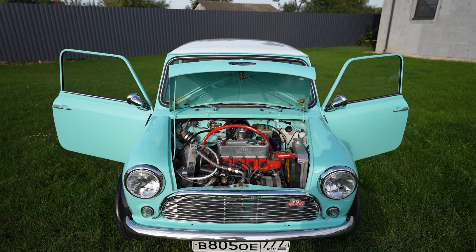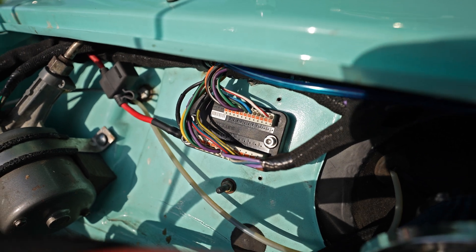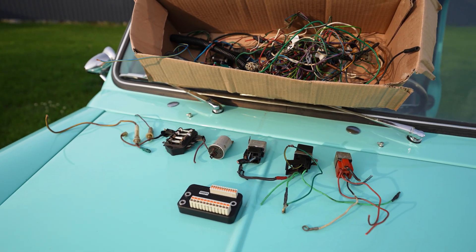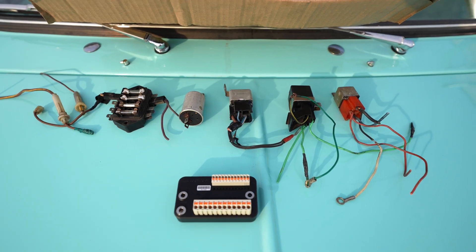We installed an MUnit Blue controller instead of the original electrics, which were working intermittently. Despite the fact that MotoGadget produces these controllers for motorcycles, they work great on cars as well, covering all the necessary functionality. The MUnit replaces fuses and all relays, and also allows you to remove most of the wires.